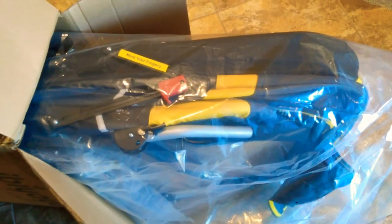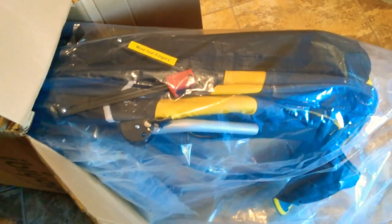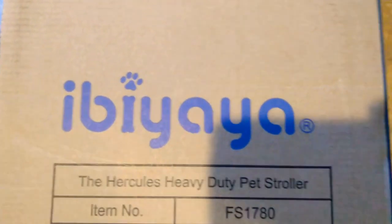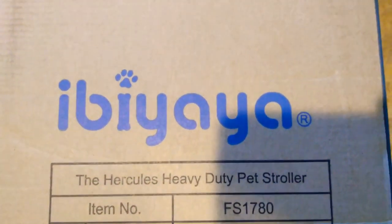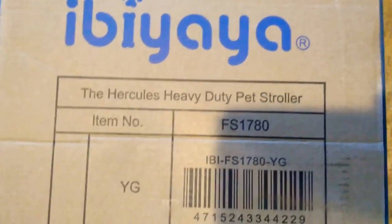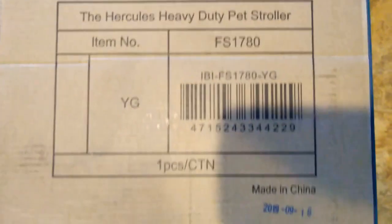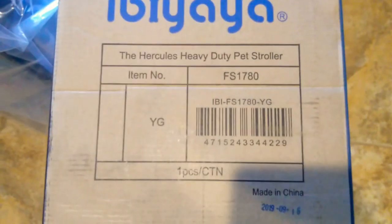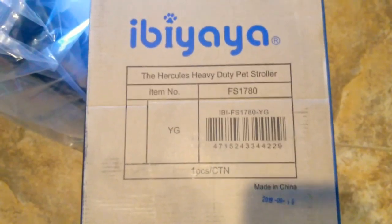That should be sufficient for one F1 Savannah cat with no problem, as well as even two. Let's get rid of the plastic and see what it looks like inside. Here's the manufacturer, Ibi Yaya, and it says the Hercules heavy duty pet stroller. That's the item number. Made in China — let's hope that was in the warehouse for a few months before it got here.